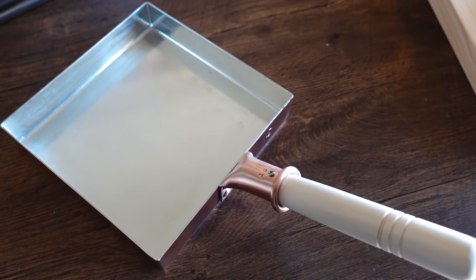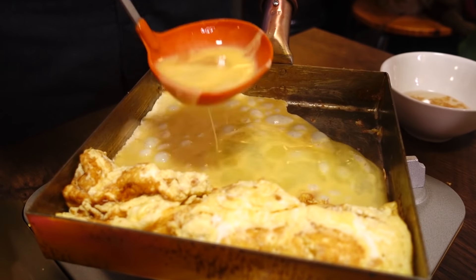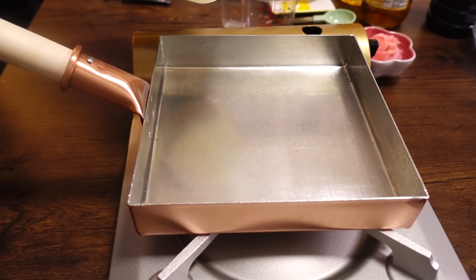Thank you to Mr. Hori — thank you so much for teaching all of us how to make sushi the authentic way. Before we forget, we want to mention this Tamago Yaki Pan, which is included in the set and also sold separately. It's made of copper, which allows for even heating throughout. We tried making tamago yaki using this pan — it created one of the fluffiest omelets we've ever had. It looks beautiful in the kitchen and it's definitely something we'll be cherishing for a long time.